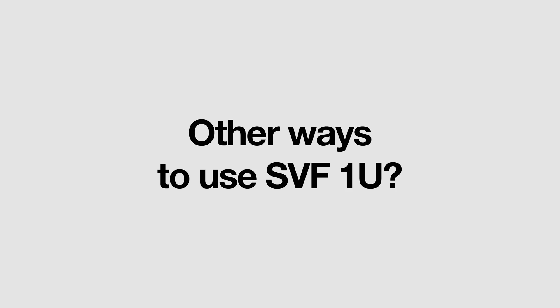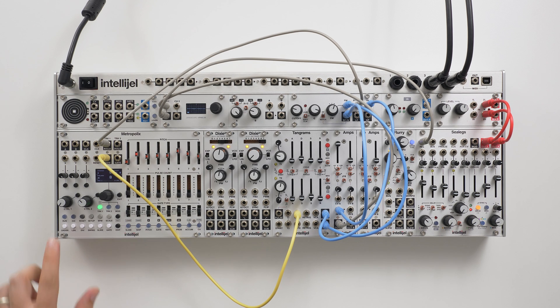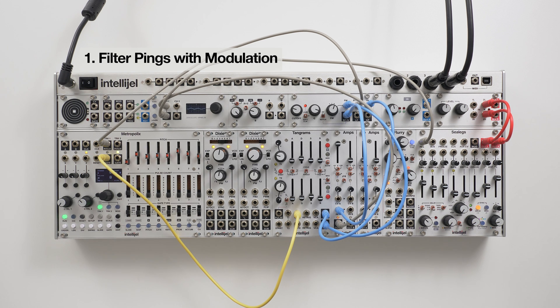So that's the basic features covered, but what are some of the other ways that we can use the SVF1U? With the resonance set high, we can ping the filter with a trigger to create some interesting percussive sounds.